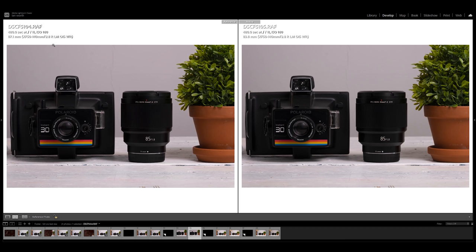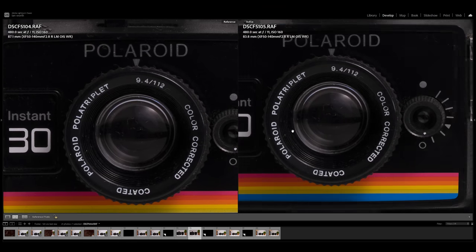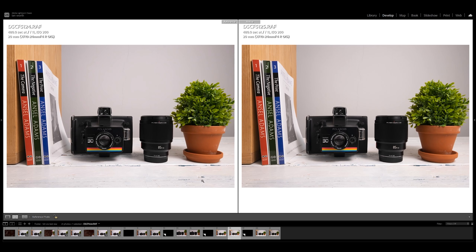For this next one I wanted to change the lens, because all of those were taken with my standard zoom, the 18 to 55. I wanted to swap in my telephoto lens — the 50 to 140mm f2.8 — zoomed in at about 87 millimeters. Image stabilization on is on the left, off is on the right, and again we can see they're both exactly the same — this is an eight-minute exposure — quite a long exposure time.